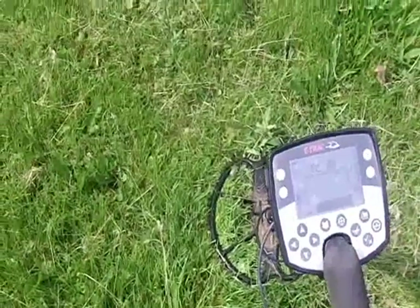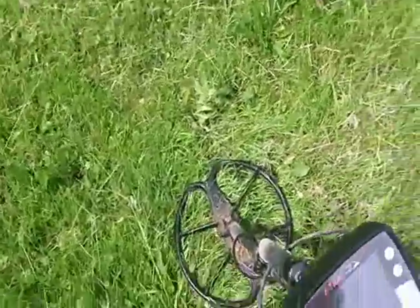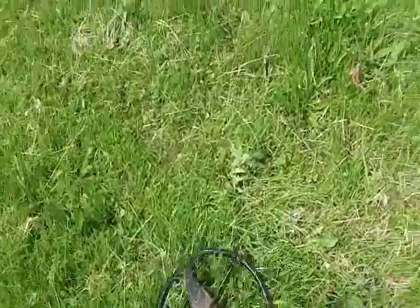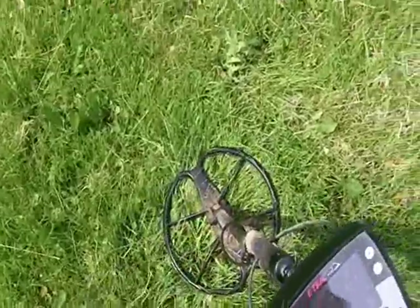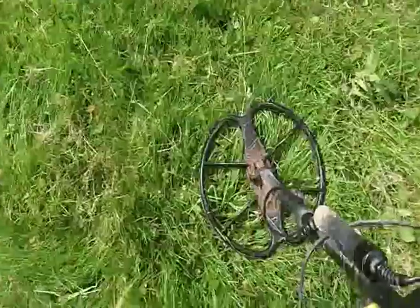I'm trying a new spot here — it was an old elementary school, now it's like a park. I think the elementary school was built in the early 1900s. I'm just up by the street and I've dug a clad quarter from 1982 at about four inches.